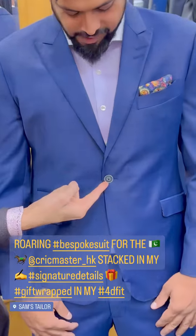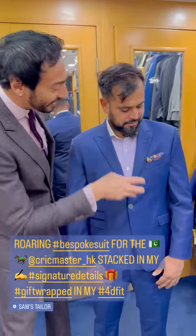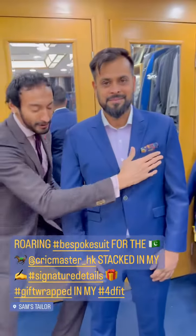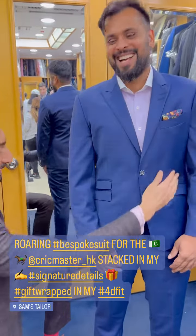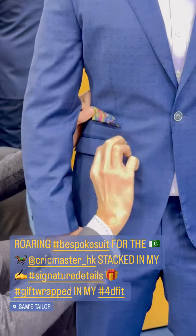Single button Marzoni button. Narrow peak lapel with my hand needle and thread pick stitching. Double button hole. Bucket up breast pocket with a curb and kick — there's the peak of my pocket square. He is just stacked in my signature details: my signature pockets, kissing ticket pocket, undersized pocket flaps, fully lined pocket flaps.